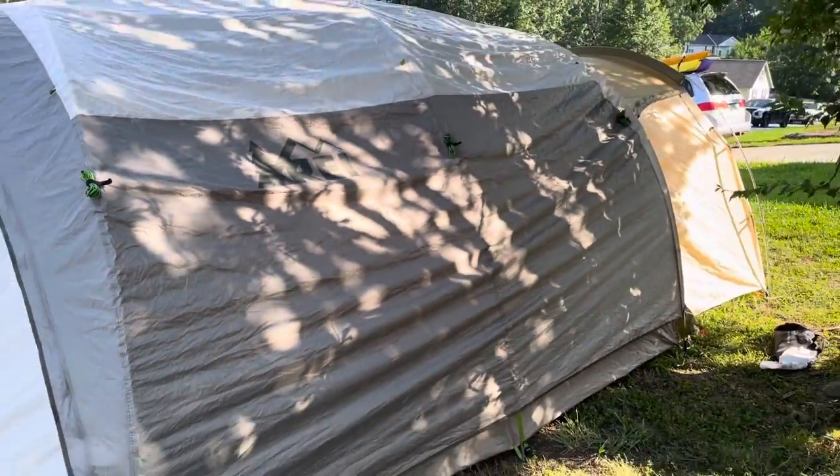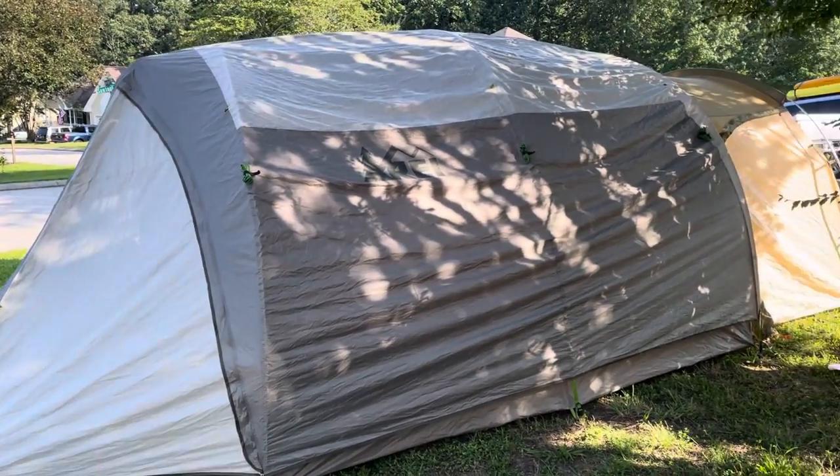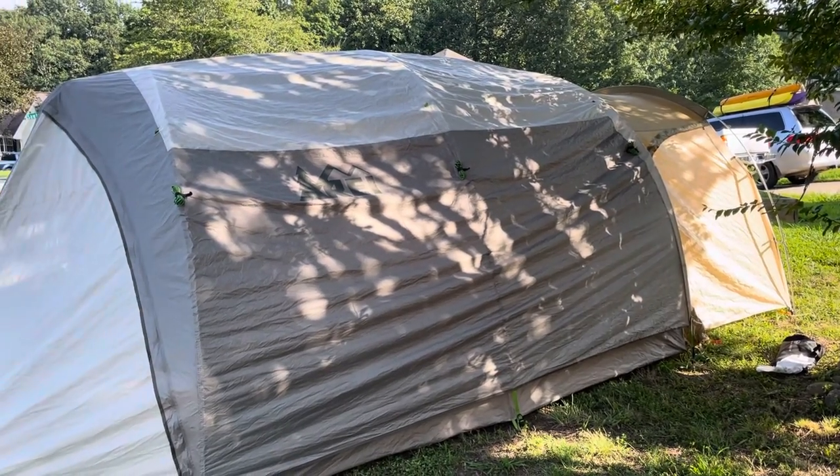So I'll tell you my initial thoughts on the tent, and if you're in the market for one, maybe it's helpful. I think this is the newer Kingdom — they had two generations. I'm pretty sure this is the newer one, but don't quote me. I'm going to try and look into that and I'll put it in the comments.